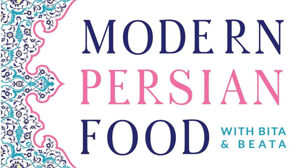Hi everybody. Welcome to episode number 120 of the Modern Persian Food Podcast. I am here with the lovely Bita. We hope you're doing great. It is smack dab in the middle of winter, and we're looking for some cozy comfort food — and none better than our nutritious and delicious adaspolo.